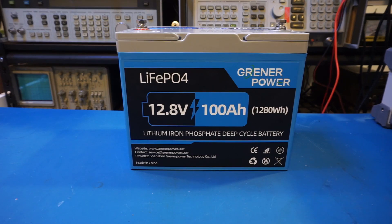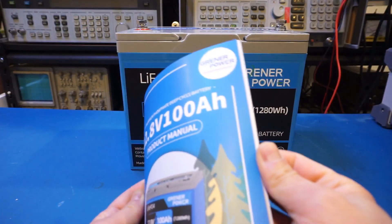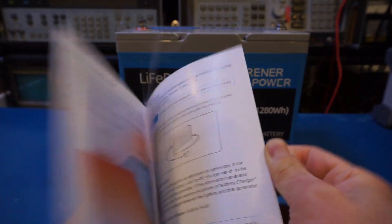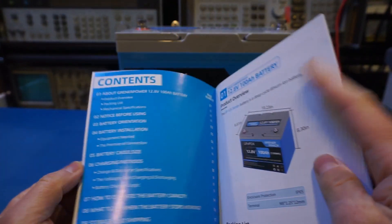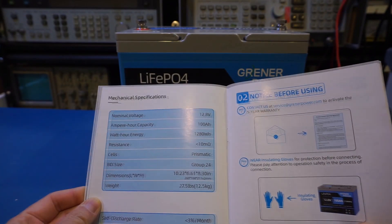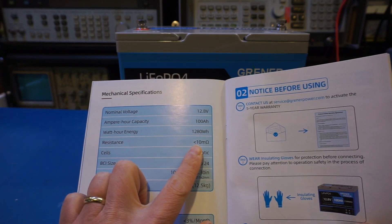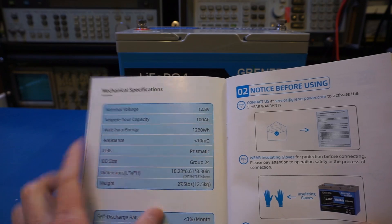It's fairly inexpensive. In this video we're going to do some testing and verify the specifications, and as usual I will leave a product link in the video description below. Let's take a look at the product manual — it's quite comprehensive, giving typical specifications including the internal resistance, which is specified as less than 10 milliohms.